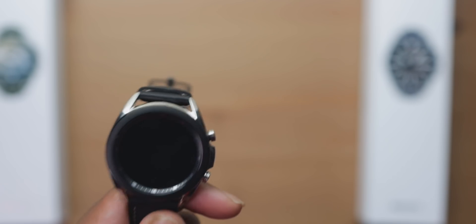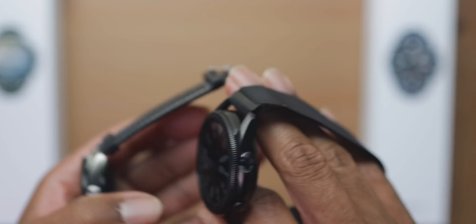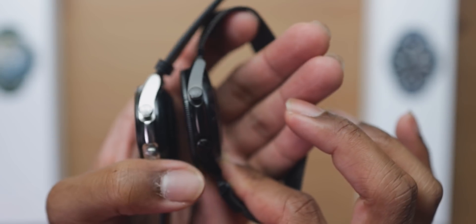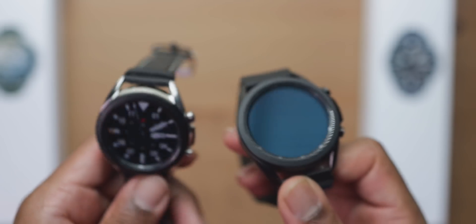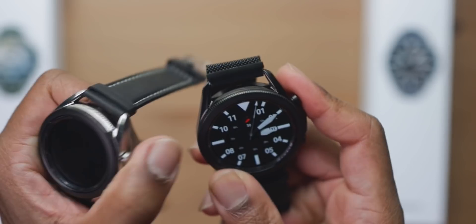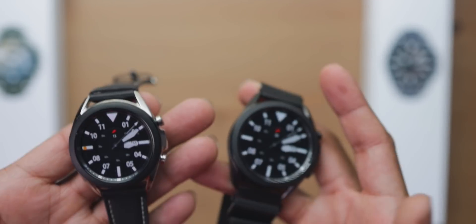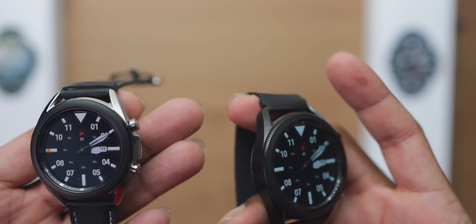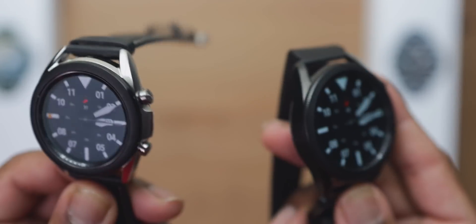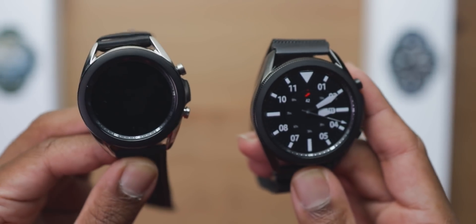But we have the 41mm, which is still, low-key, a pretty big watch. They did slim down the thickness of these watches this year in comparison to last year's Galaxy Watch, which is a huge plus. Shout out to Samsung — they also reduced the weight. That's what we need, especially if these watches are going to be used for sleep tracking. We'll talk more about that in the review, but as for now we're going to focus on the differences between these two.